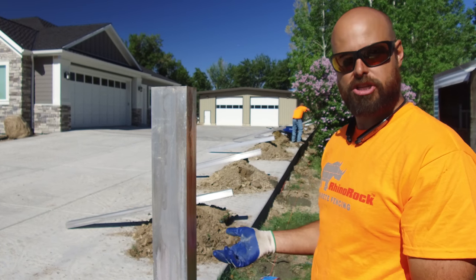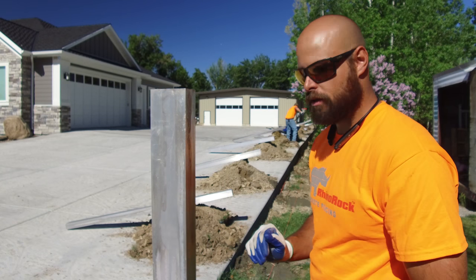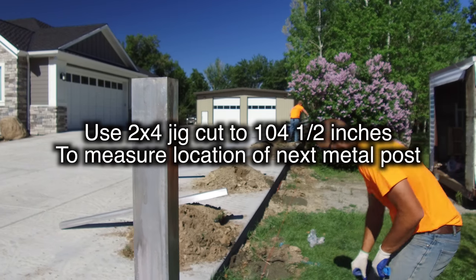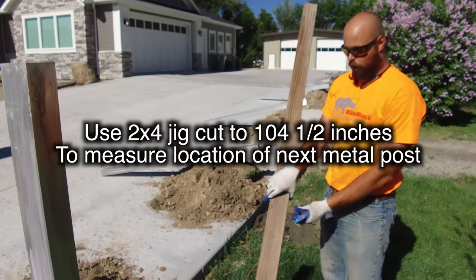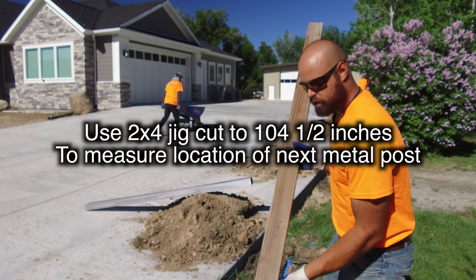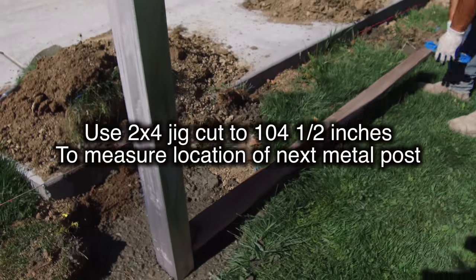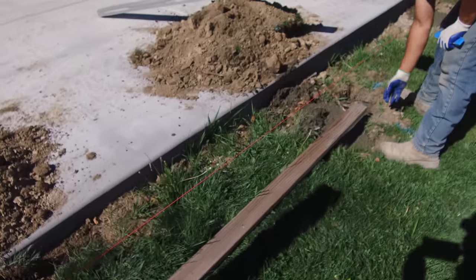This gives the concrete time to cure up just a little bit and make sure that the channels are going to stand straight up and down. Once you have your first post in place, you want to take your jig — a simple two-by-four cut to a hundred and four and a half inches. At a hundred and four and a half inches, if you're touching the previous channel, that's going to give you the proper spacing of where the next channel needs to sit.